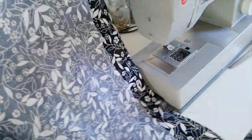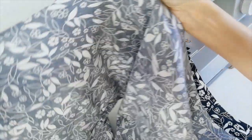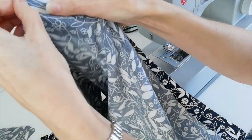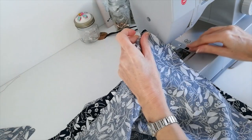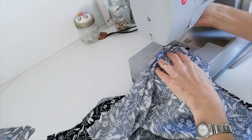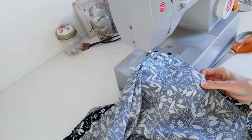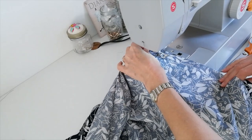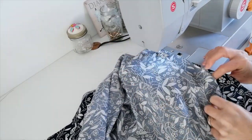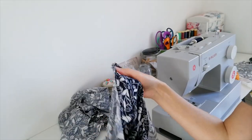Now you're going to fold the trousers in half so you've got your front and back facing, bring them together, and you're going to stitch that inside leg seam. Then when you're happy with it, you can neaten your seam allowance and turn it through the right way.